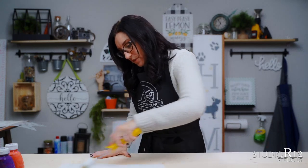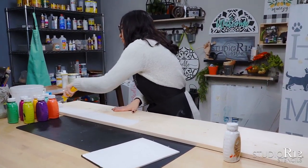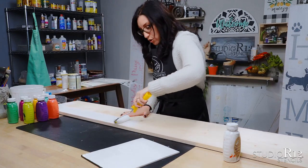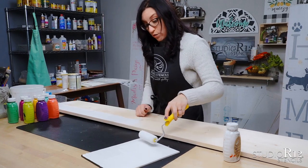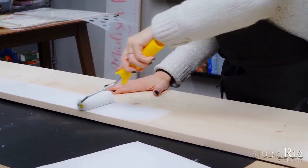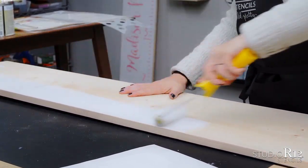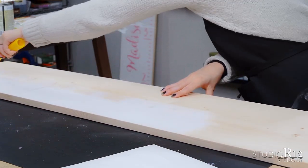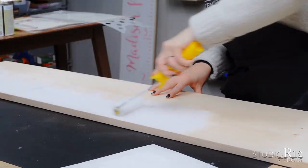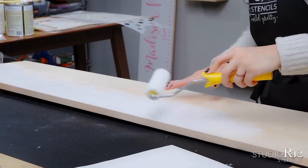We're just going to take our roller and go from top to bottom. One thing you want to be mindful of is when you get to the edges — make sure that your roller is not going over the edge if you don't actually want the sides of your project to be white. On this one we've left it neutral because on the other side of our project we have another sign painted, so you can do them on both sides and get double the use out of your wood.